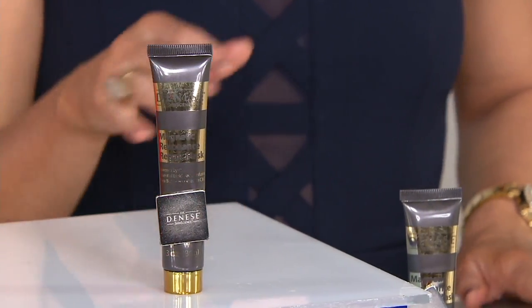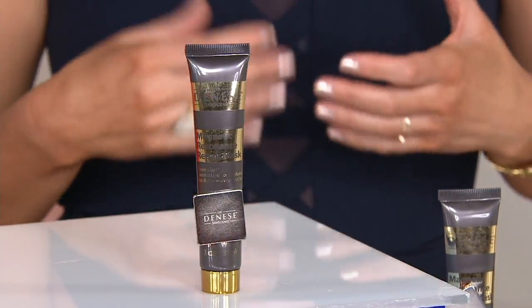You mentioned this is your special event mask — but what do you recommend for just maintenance? How often would you use this? Well, if you have the inclination, use it every day. Why not? You would use it in the morning because it is so helpful in prepping the skin so it's more even, more plump, more soft, and the lines show less. It's really entirely up to you — as often as you want.